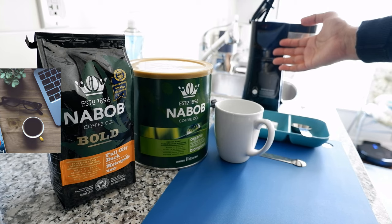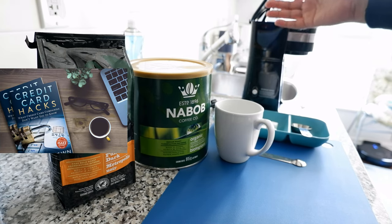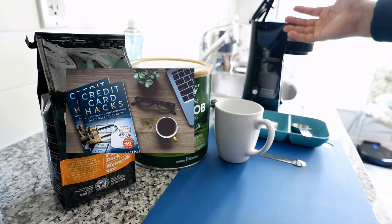For example, this is a very inexpensive coffee maker and it works just fine. I've had no problems with it so far.